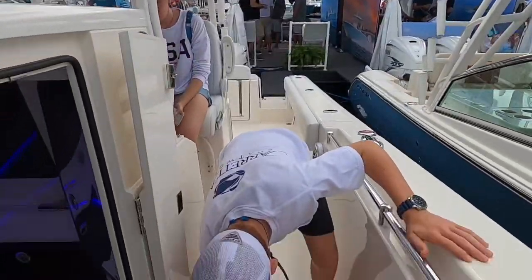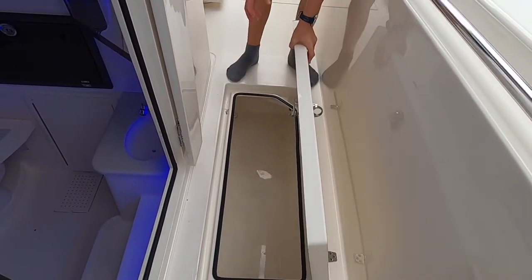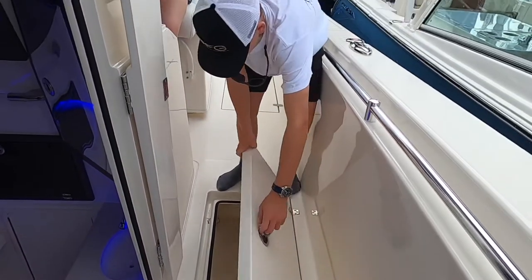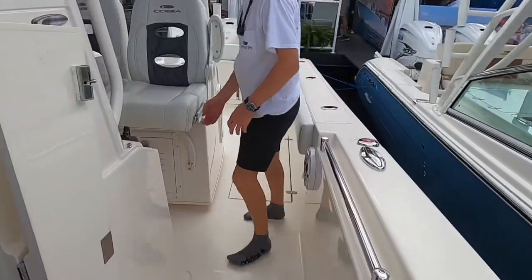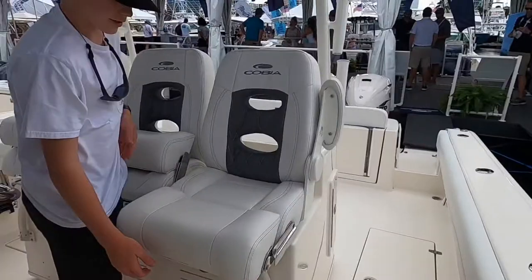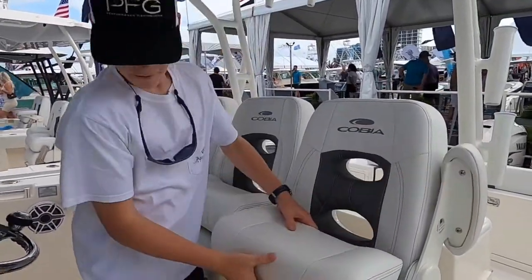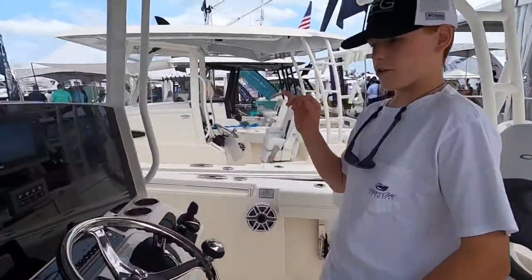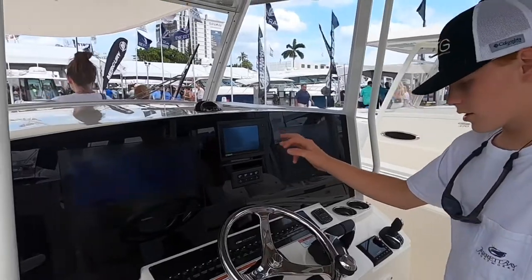Working our way up, we have a fish box right here. Looks like it's insulated — it should keep ice pretty well. Moving back, we have these arm seats that float up and down with armrests. And right here it looks like you have twin Garmin units with the Yamaha display.